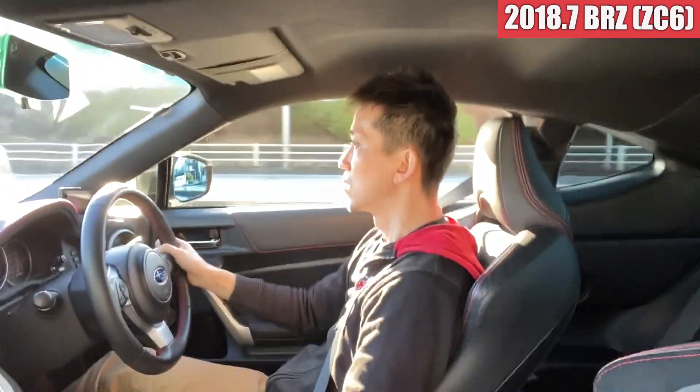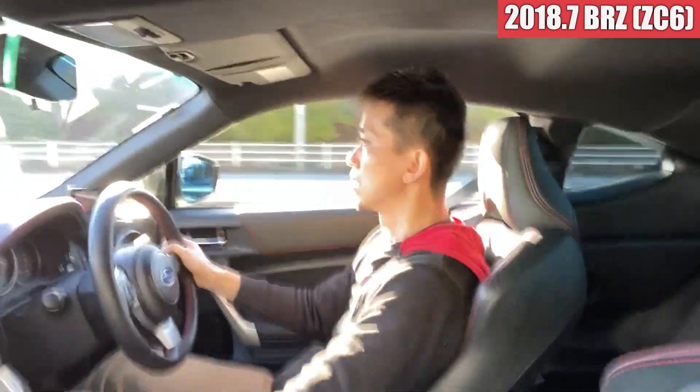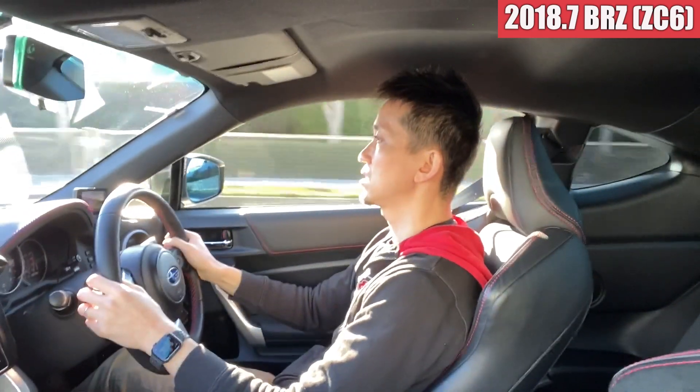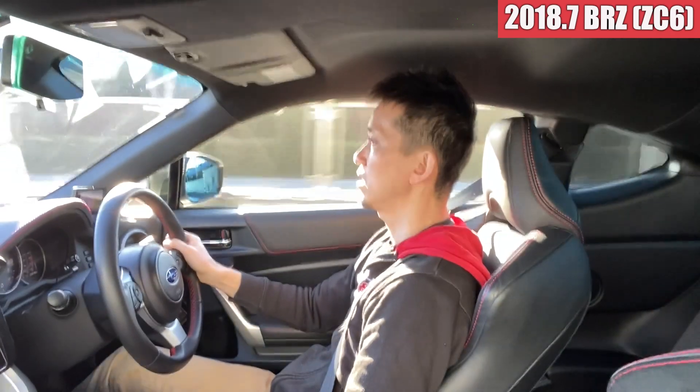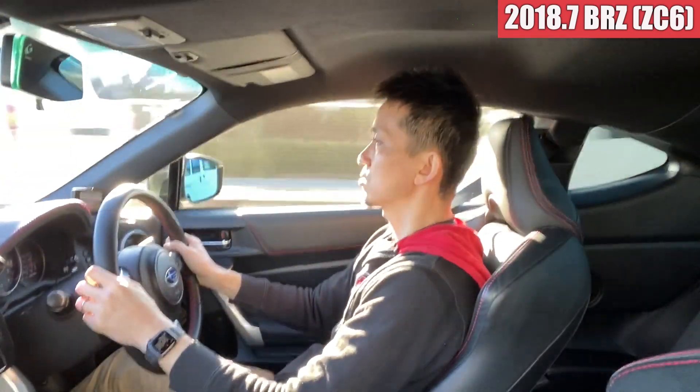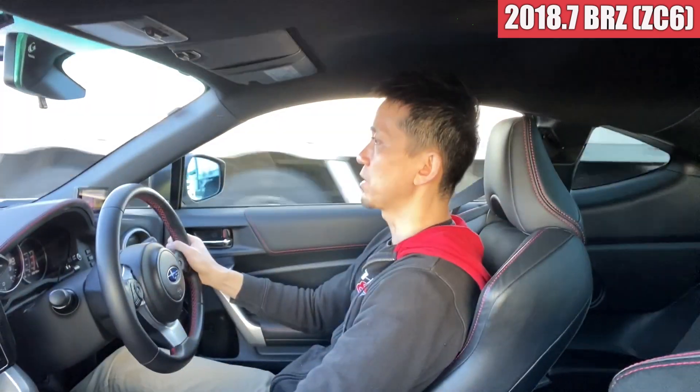ドラレコはついてないのかな、ですね。ちょっと踏んでみましょう。やっぱり力強くて、速いですね。高機モデルは。とてもトルク感もあって、エンジンの方もよく吹け上がります。